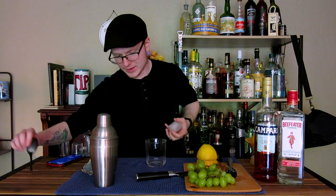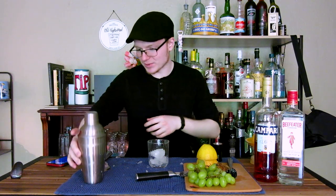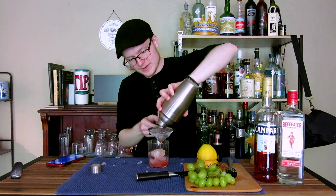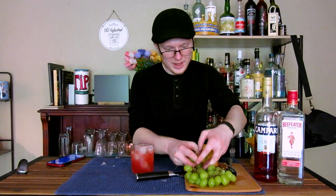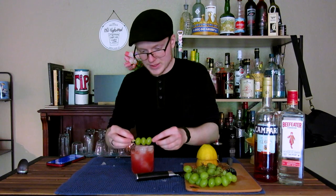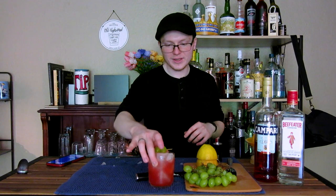Traditionally this is served in a rocks glass, which I'm going to crack a single cube of ice into. Once we have our glass prepped, I'm going to give this one last shake just to make sure nothing is going to block that internal strainer. Then we're going to double strain to catch all of those fruit pulps directly into our glass. We'll add just a little bit more ice to get our wash line where we want it, and then to finish with a garnish, we're going to take three green grapes, spear those onto a cocktail pick, and rest it on the rim of the glass.